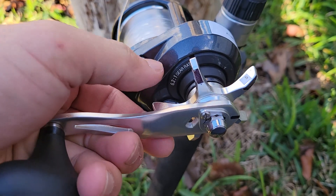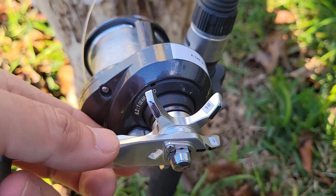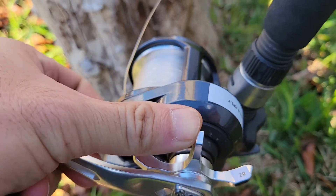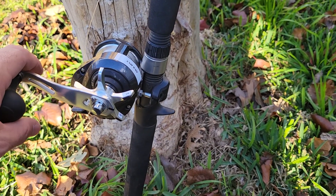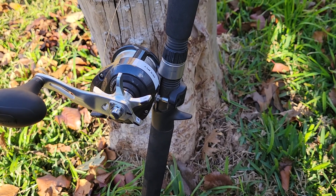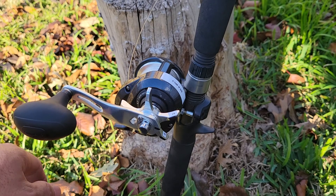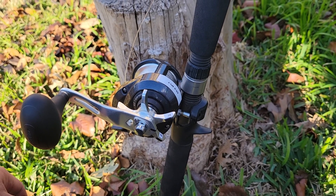If I want to do 10, I just turn that to 10. Or 20 — a little bit more, and that's 20. That helped me with knowing where my drag pressure is at. I don't have a lever drag, but I think this serves the purpose very well. And I'm looking forward to doing some king fishing with this rod as well. All righty.